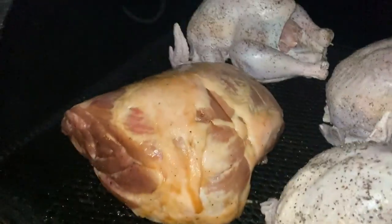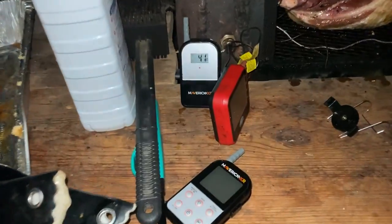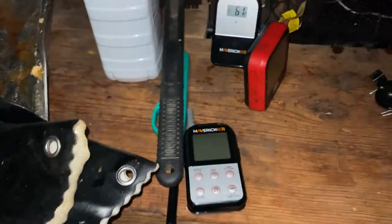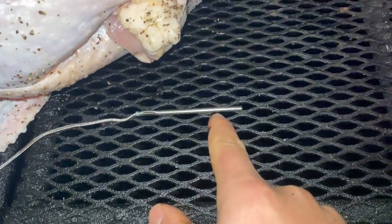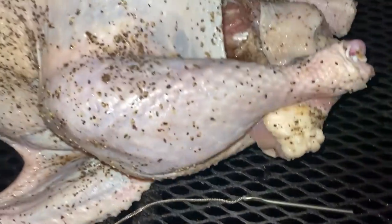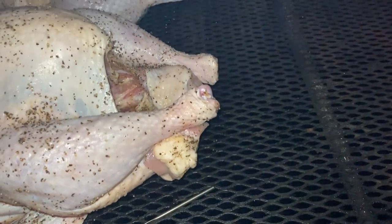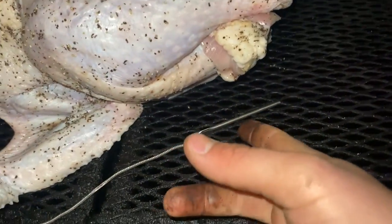Everything's on the smoker, everything's seasoned up and ready to go. I bought this new Maverick remote deal — it has a food probe and a barbecue probe. I set that right in line with the turkey. That way, when the temperature gets below a certain point, it'll beep at me and I'll come put a log on.